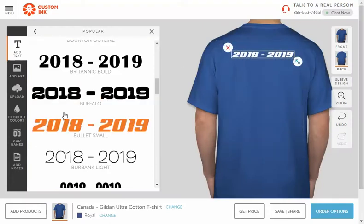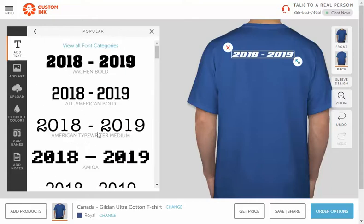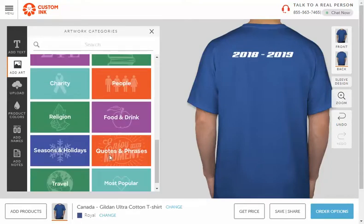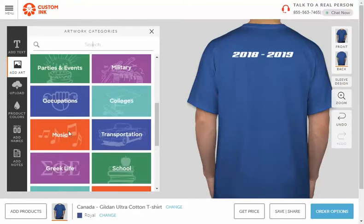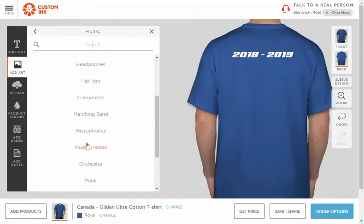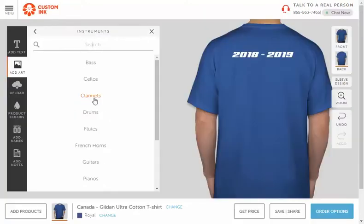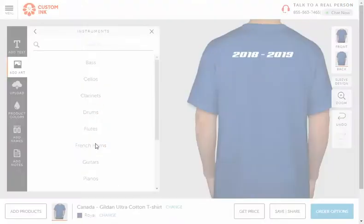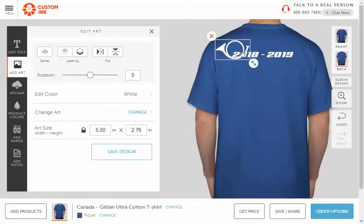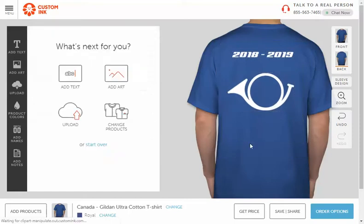Then you're free to do whatever you want on the back. There is actually a music category — you can go in there and there are all these different music-related things. I can look at instruments — let's add a French horn. I'll add this French horn to my t-shirt. Looks beautiful! Once you're happy with your design, you're going to save and share it.